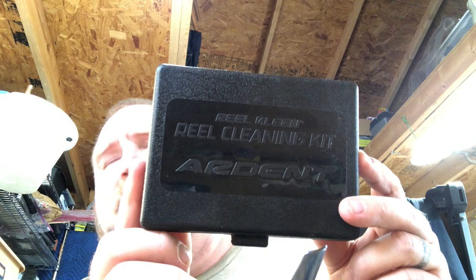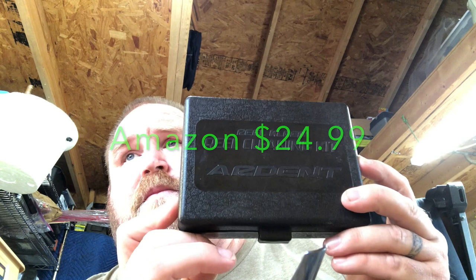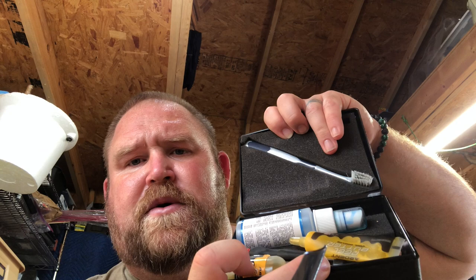I bought this cleaning kit quite some while back — probably about a year ago. I've got more grease and cleaning spray ordered. I'm going to show you this kit in action today. It comes with a toothbrush, a screwdriver, grease — that's real butter — oil, and it gives you a guide on where everything goes. It also comes with cleaning sticks. I always use my own rags and paper towels.